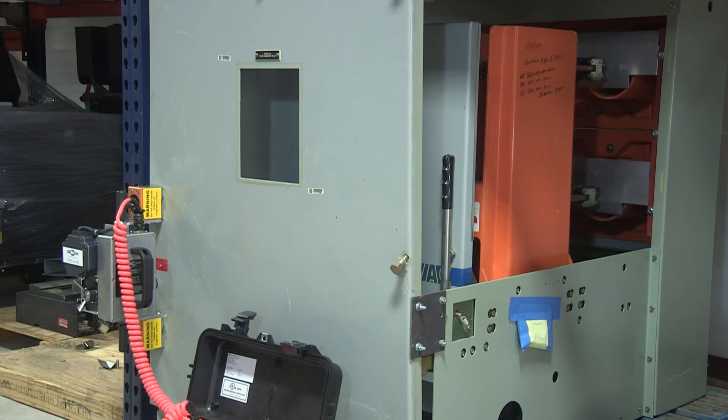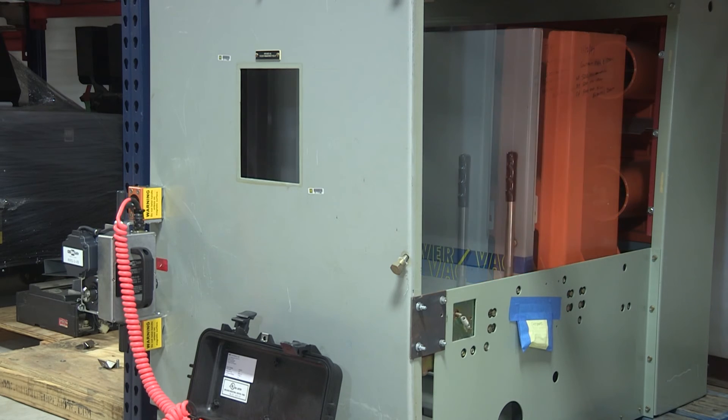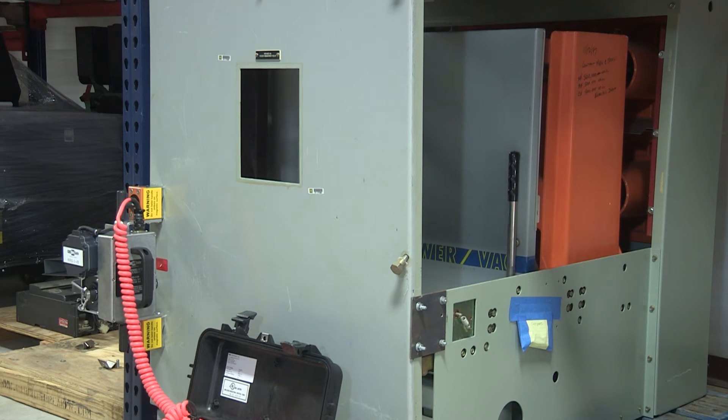CBS ArcSafe currently offers many different styles of the RRS-3, which can operate either rotary or non-rotary racking mechanisms, which may utilize one of several different mechanism styles.